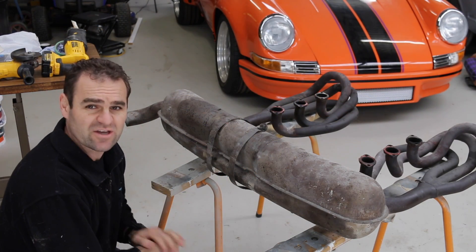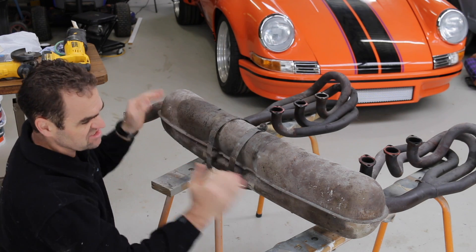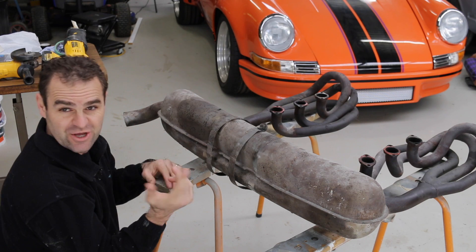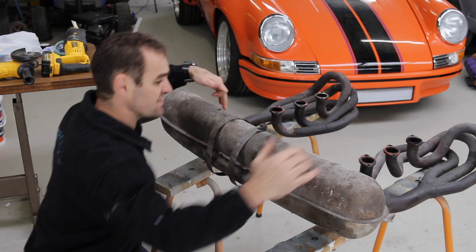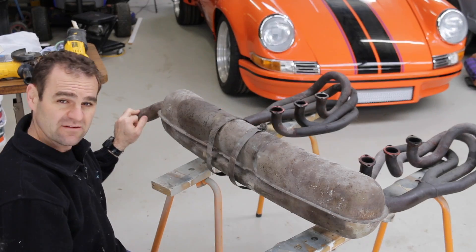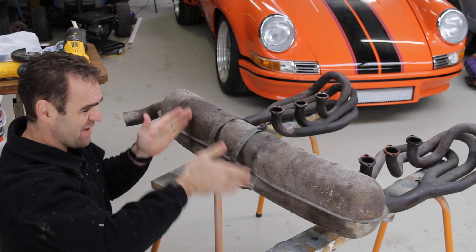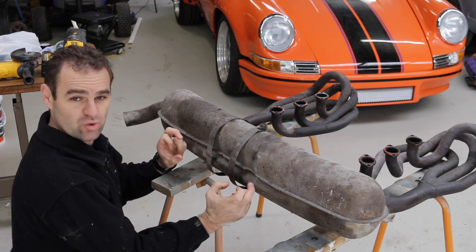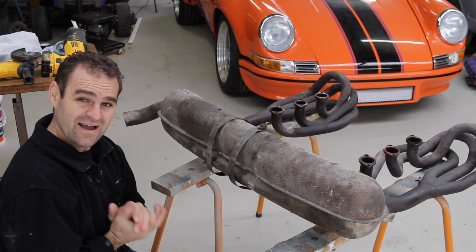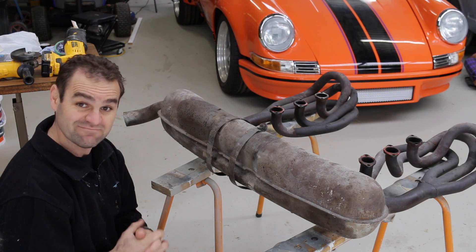Let's get stuck into this exhaust. This week I thought I'd have a go at tackling it. As you can see, this is pretty much the standard rear muffler for these early cars — two in, one out exhaust. Inside here there's a range of baffles and bits and pieces. I'm going to put dual outlet tips on it, making it work a bit better, breathe a little bit better, and hopefully look a bit better too.